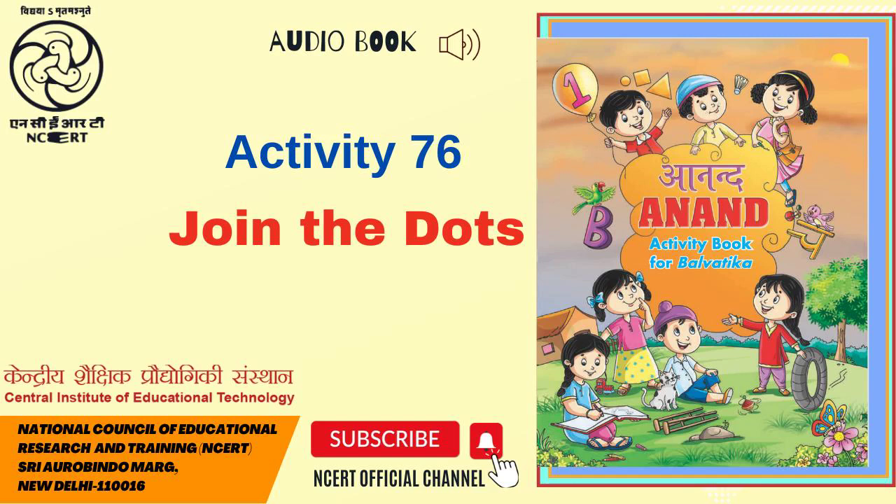C.I.E.T. N.C.E.R.T. presents Audiobook Anand Activity Book for Balvatika, Page 76.